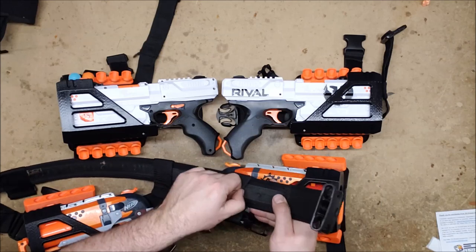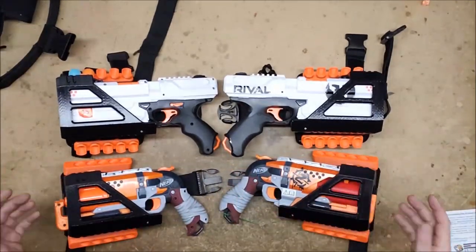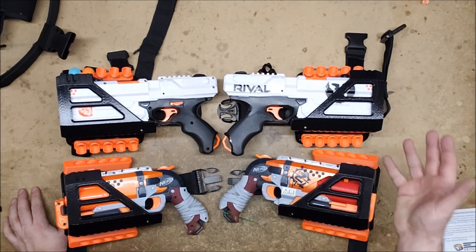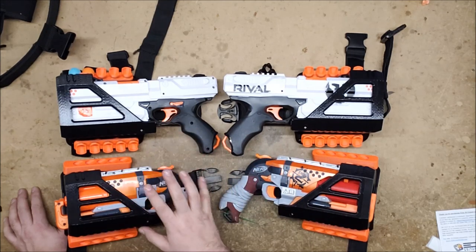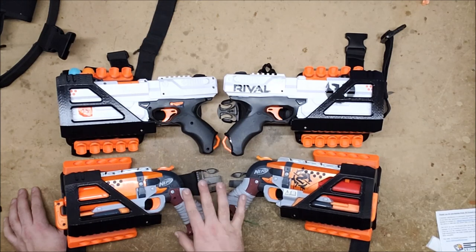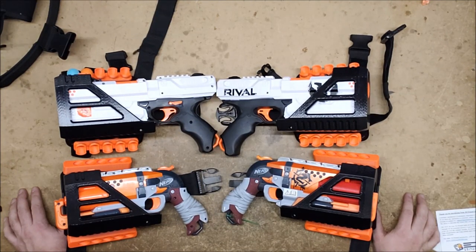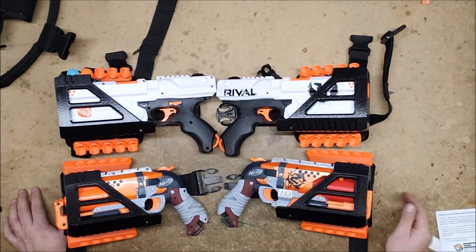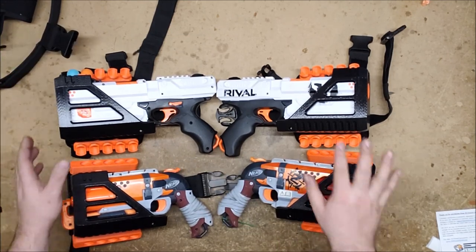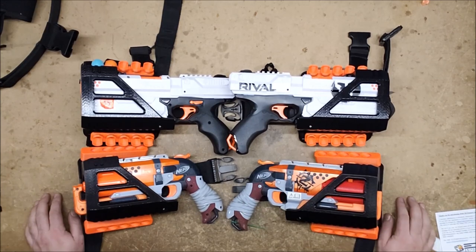It's velcroed on the back side here so it holds those in place and they won't slide around, which is really nice. These will definitely be becoming part of my regular loadouts — my lighter loadouts as opposed to my heavy dual-Strife setup — for things like Nerf wars or non-super-heavy HVZ loadouts. I'd rather go with the Hammershots for general play, or the Chronos ones if we're doing rival-only. All the links will be in the description. Thank you so much for sending these to me, and thank you for watching.